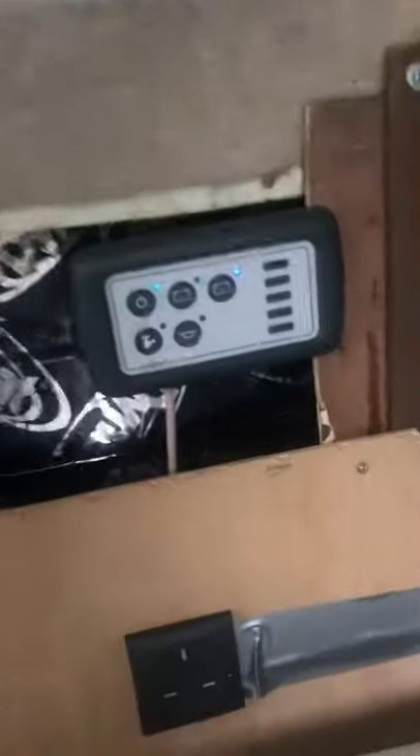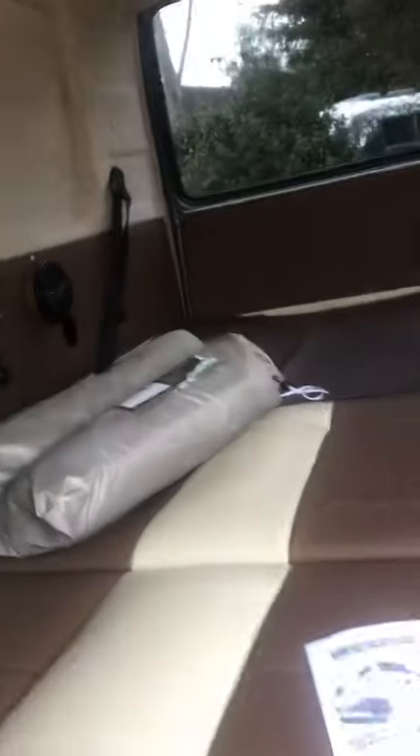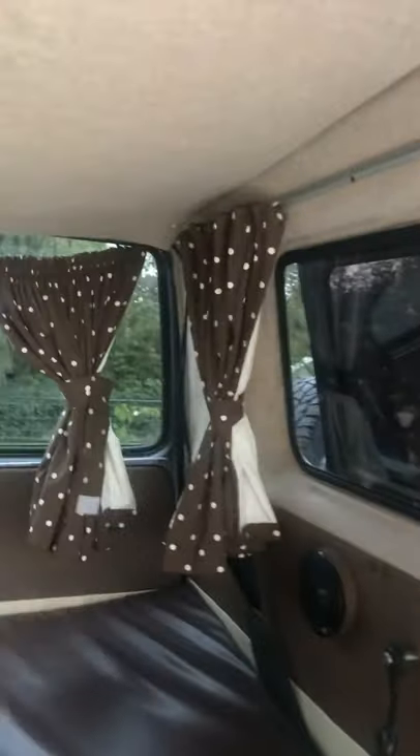In here you've got the solar controller. This forms an absolutely massive full-size bed, and there are curtains throughout. Hopefully I'll be able to open the roof — there she goes. The pop-up roof is now open, and you can either sleep up there or sleep down here.